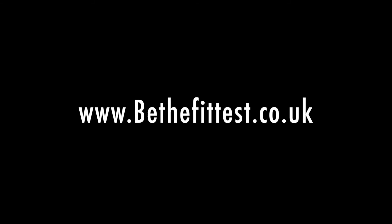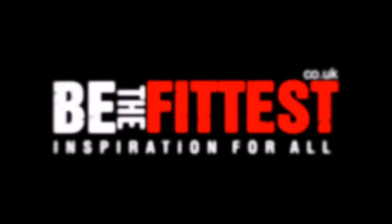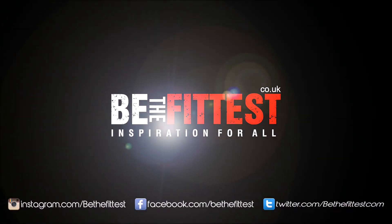Once you complete this circuit, rest for 1 minute 30 seconds. I want you to do this for a total of 3 rounds. Please visit www.bethefittest.co.uk or info at bethefittest.co.uk.